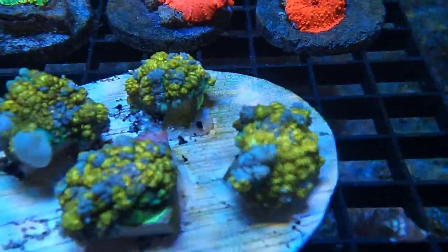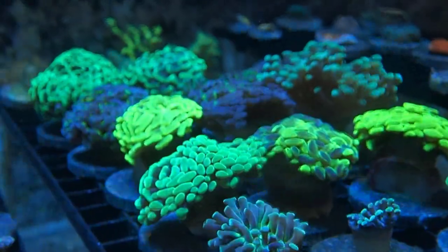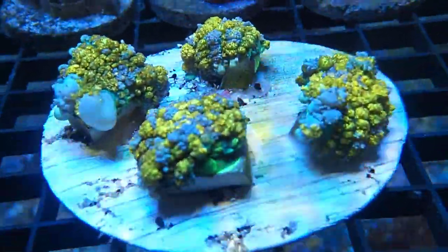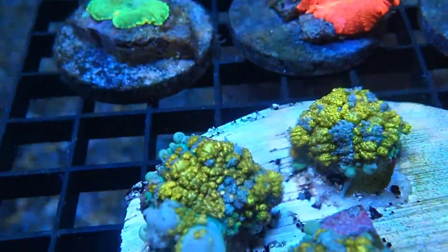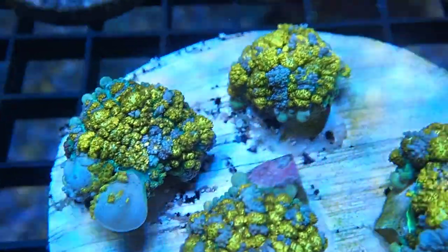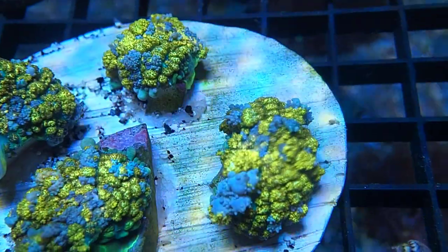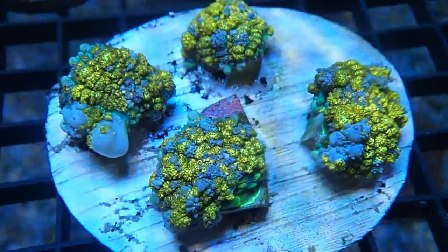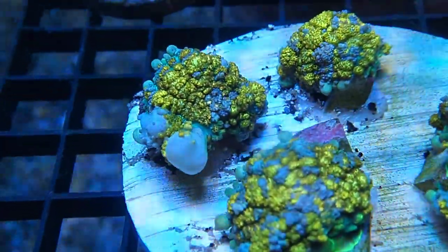Another update is this gold bounce mushroom — I absolutely love it, it's one of my favorites. I don't normally frag and keep up with corals; I kind of sell them as I go and bring in new stuff. But this is one of those mushrooms you want to keep. I'm definitely going to put a few for sale, but I'm going to keep one for my own display tank because I don't see too many bounces this color.